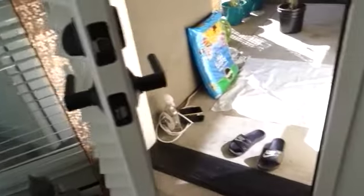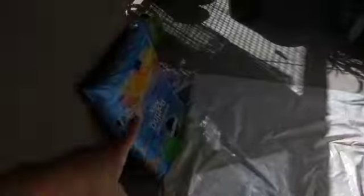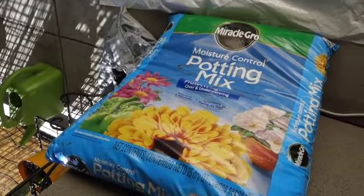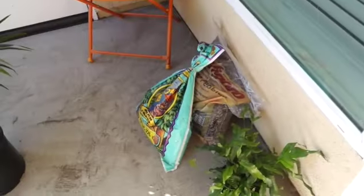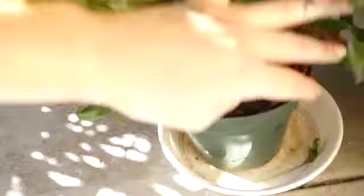First things first, you gotta lay out an area because you're gonna get messy. Got my gloves ready, paper towel on deck, got my soil — grabbed this at Home Depot. Several kinds are good for indoor plants but this is one I use. That's one of my new babies, so I have to prep it to come in the house. I have drainage rocks, which are pebbles, that help make sure there's proper drainage so you don't get root rot. This baby got some mold so I'm gonna show you how to take care of that. It always helps when you have the sun shining and good music — it's a vibe.